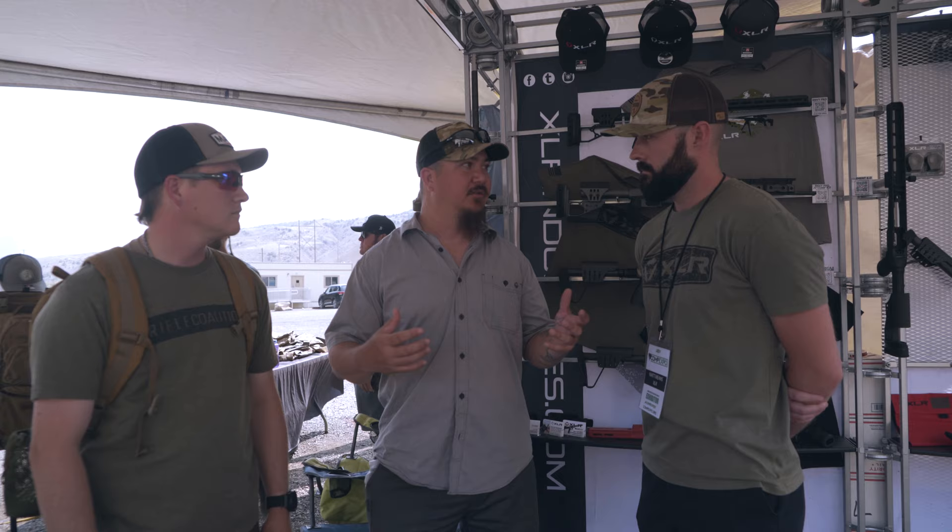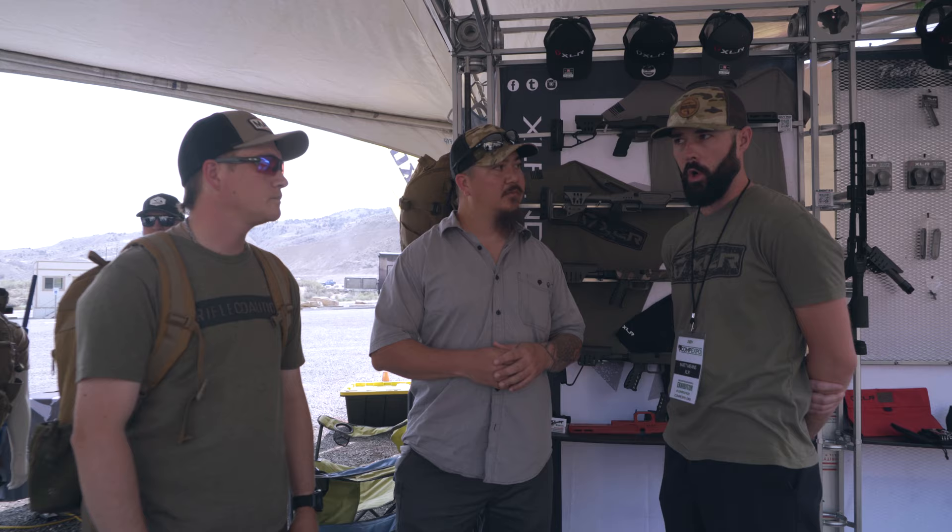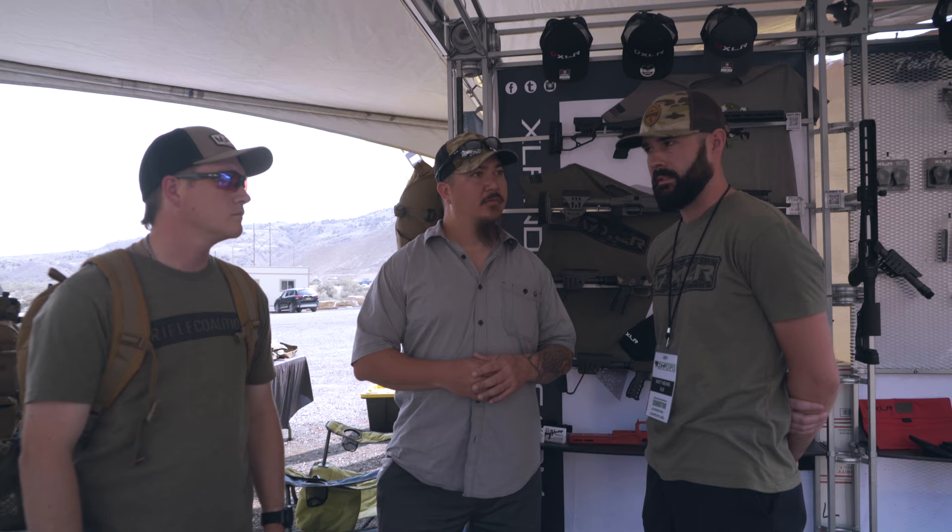Now both of you guys are way more experienced hunters than I am, but a lot of the objections we hear in the hunting world is that hunting is done with a wood stock — that's what a hunting rifle is. But the modern-day hunter isn't necessarily using a wood stock. So what are some of the advantages of going to a chassis system from a traditional wood stock? There are a lot of great options out there, and some tools are better for certain jobs. The chassis really just gives you more modularity to adapt that one tool to different jobs — whether you're hunting antelope, high-country mule deer, or going on an ibex hunt in Kyrgyzstan.